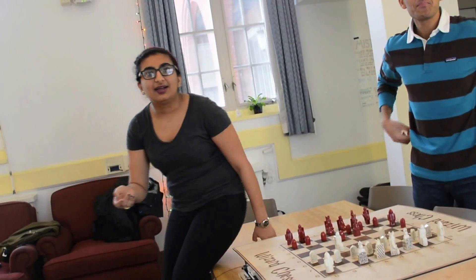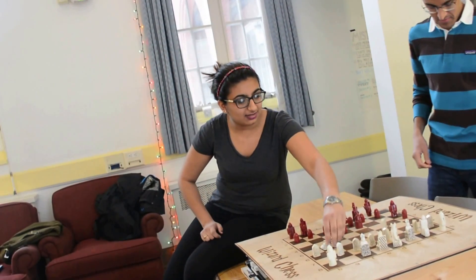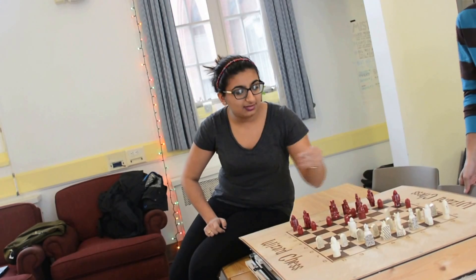You both move around so much when you're talking. Do I move around when I'm talking? Well, no, but maybe that's the problem.